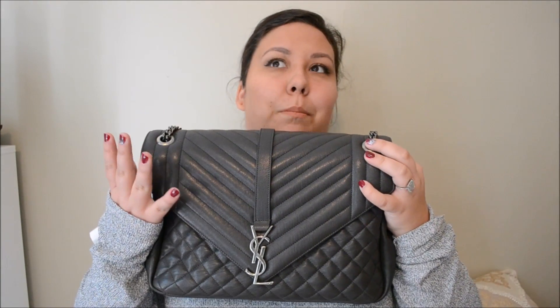Hey everyone! Welcome back to my channel! I am super excited today to bring you a very quick review on my Saint Laurent Large Cake Collège bag.